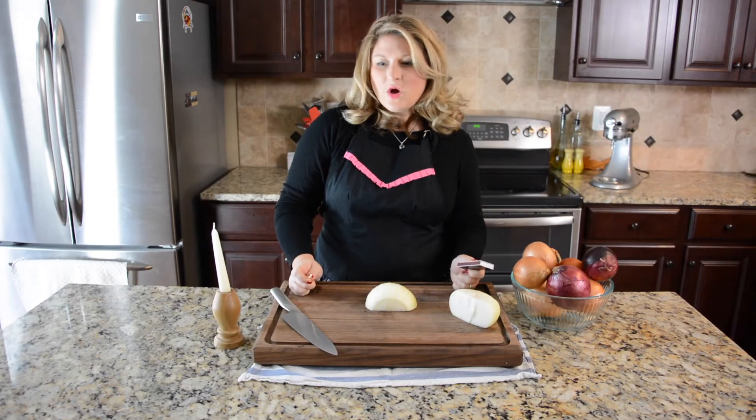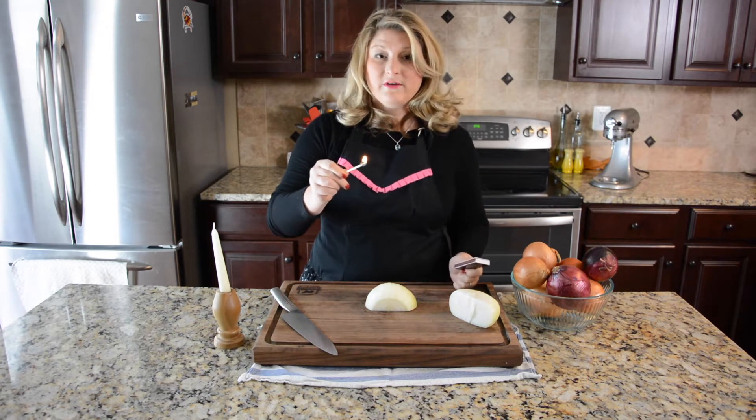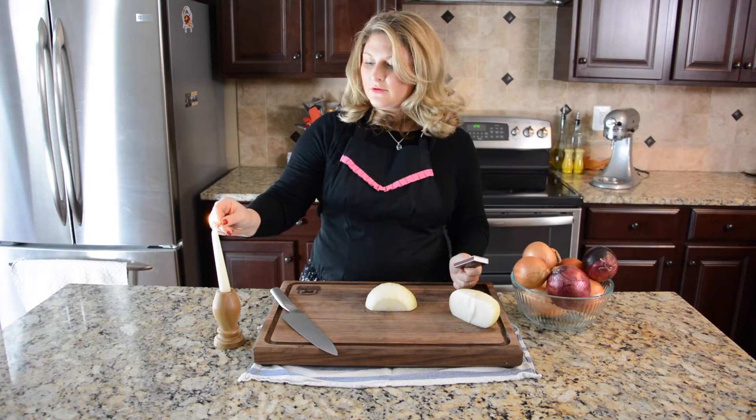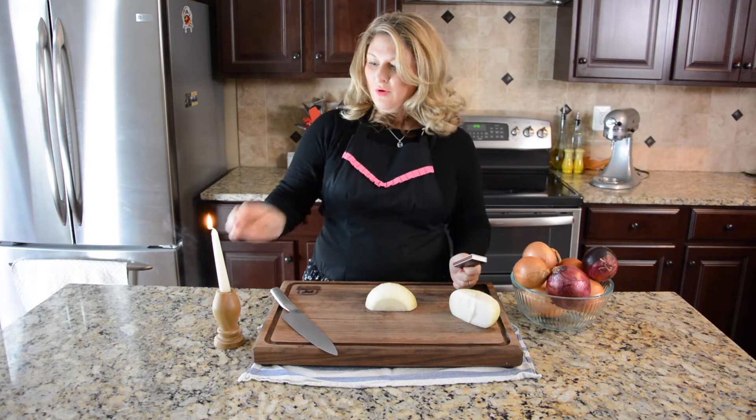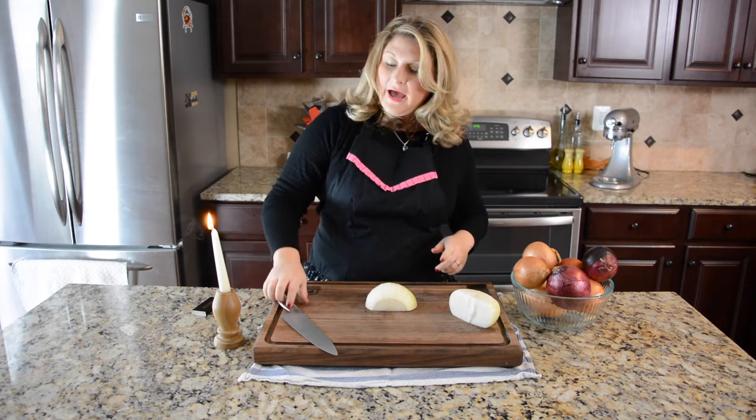Myth number one: a candle. So I'm going to take my match — whoa, big flame — and I am going to light my candle. Urban myth says that the chemicals will be attracted to the fire somehow. I guess it's magic. Let's test this out.